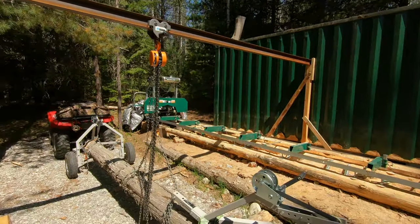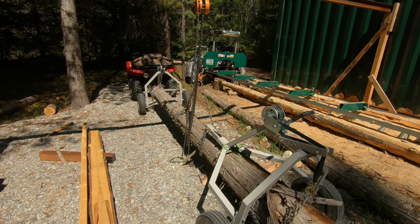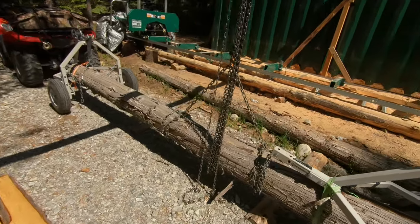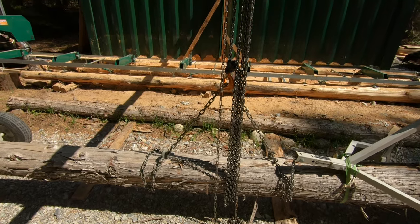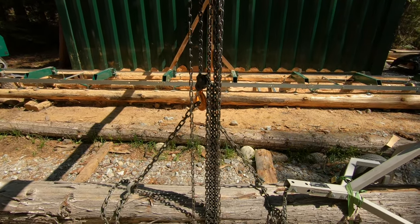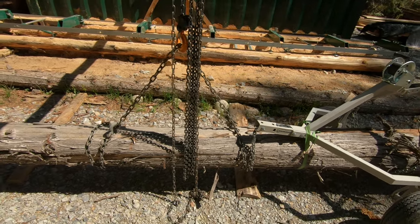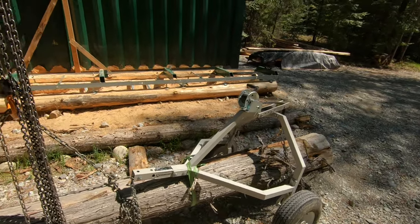I pull the ATV with the log arches right to the center of the log under there. I hook up a chain that's wrapped in two spots to help stabilize the log when you pick it up, and then the chain hoist hooks in the middle of the slack in between — that's just one chunk of chain with a hook on each end. I take the weight off the log arches, unhook them, and roll it right over to the mill.